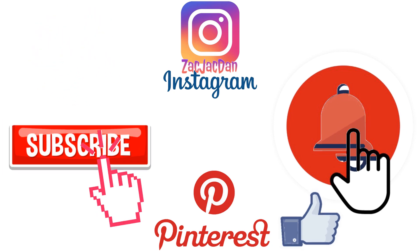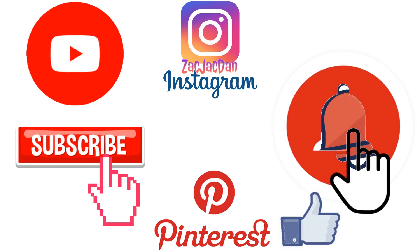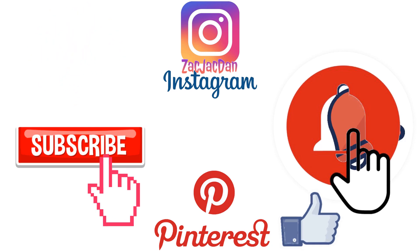Don't forget to check me out on Instagram, Twitter, and Pinterest where you can find all the photos from these videos.